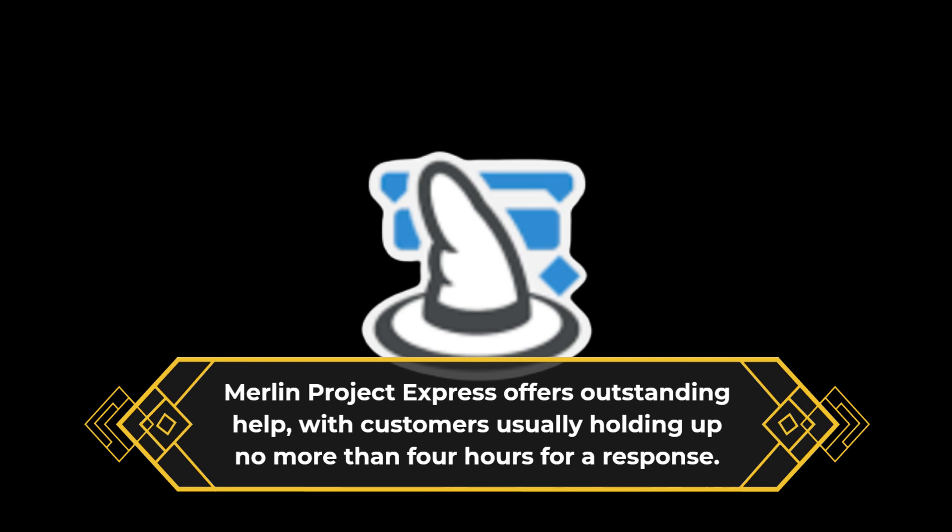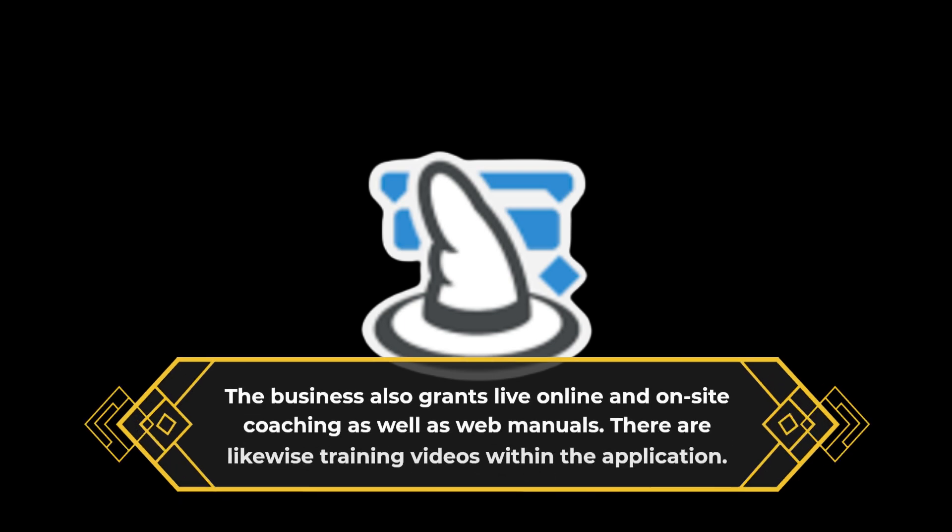Merlin Project Express offers outstanding help, with customers usually waiting no more than four hours for a response. The business also grants live online and on-site coaching as well as web manuals. There are likewise training videos within the application.